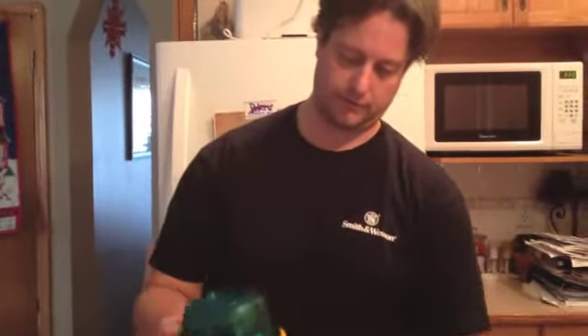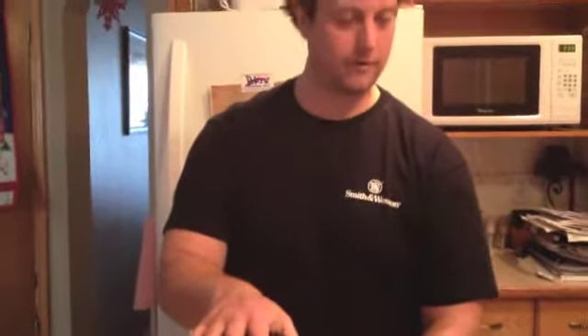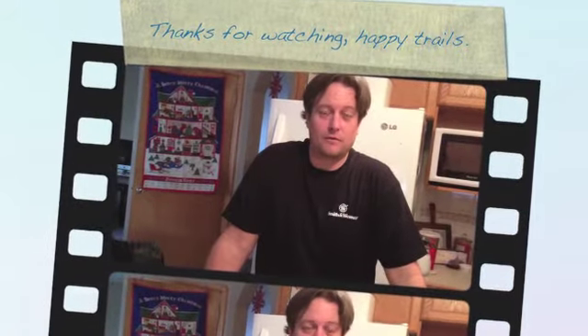I'm really impressed with it — really happy with it. I think this stove and I will go on a lot of great adventures. This has been my first video from the Wandering Canuck. Hope you've enjoyed it — let me know in the comments. Hopefully see you soon, and happy trails.